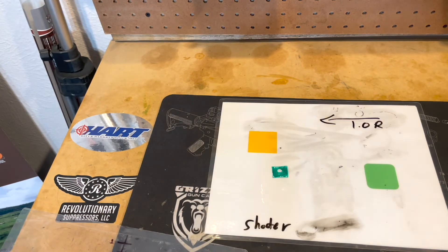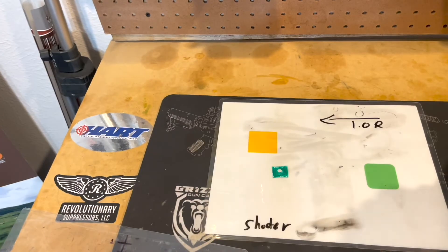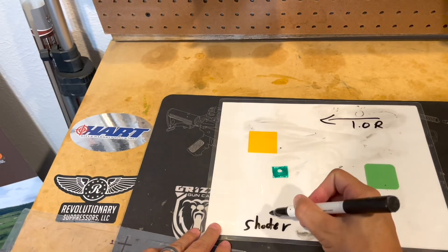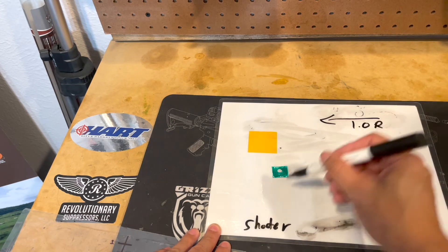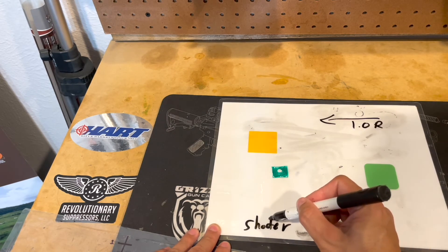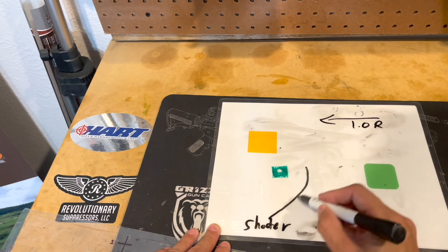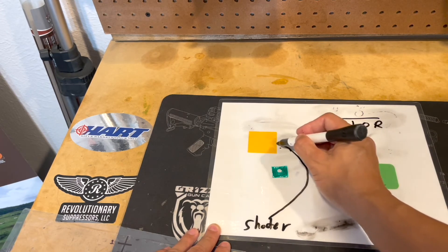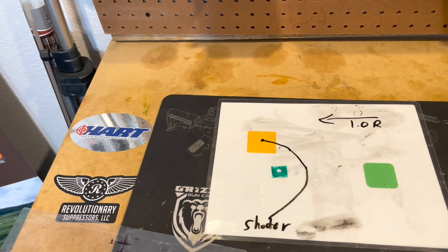If my wind is dialed right 1.0, then I'm shifting my point of impact right. So with a right wind — coming right to left — my point of impact will be shifted right, so that it goes against the wind and the wind will put the bullet in the target. And vice versa if the wind is coming from the left.